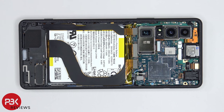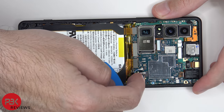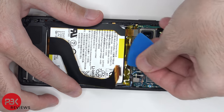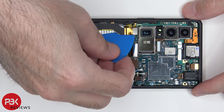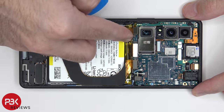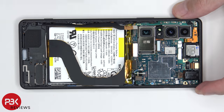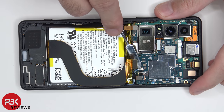The battery cable can now be disconnected. Once the battery cable is disconnected, we can proceed to disconnect the rest of the cables. Here's the headphone jack cable, and it pops right out. There are two wire cables here which need to be popped off.